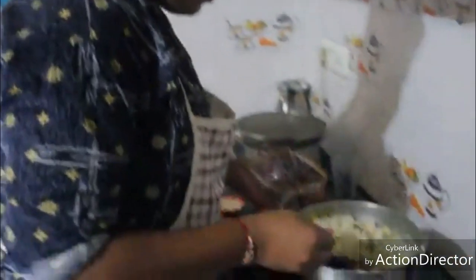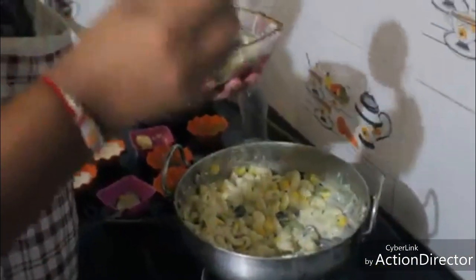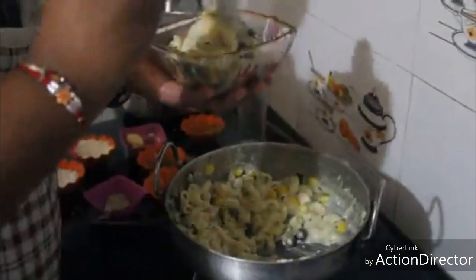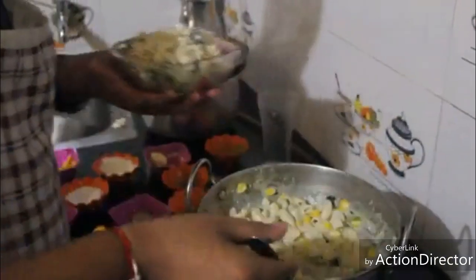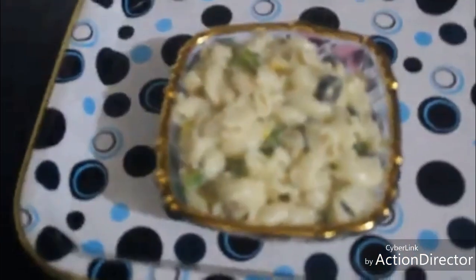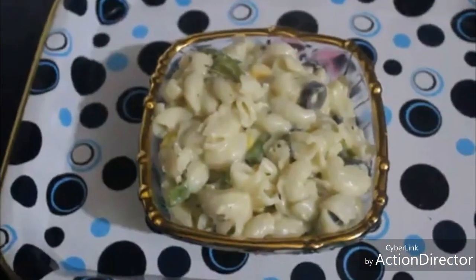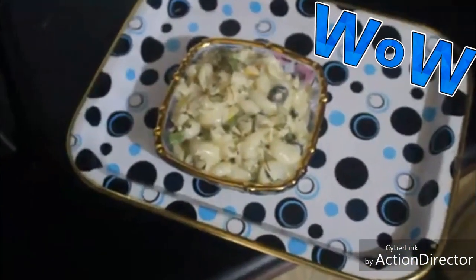It's ready to serve. Now let us put it in a serving bowl. We will garnish it with basil leaves and some oregano.